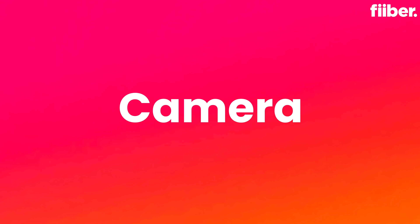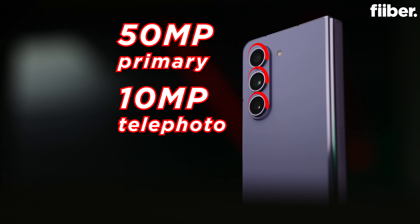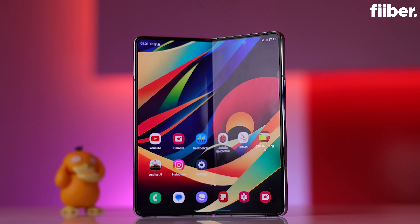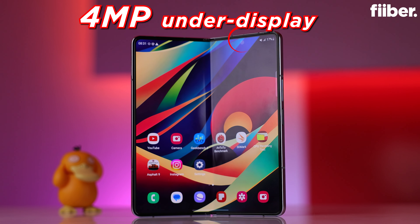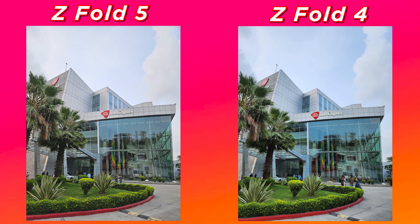On paper, the Galaxy Z Fold 5 features exactly the same camera hardware as the Galaxy Z Fold 4 by megapixel count: on the rear there are three cameras — a 50MP primary lens, a 10MP telephoto lens with 3x optical zoom, and a 12MP ultrawide angle lens. On the external display there's a 10MP selfie snapper, while the internal display holds a 4MP under-display camera. I took comparison shots from the Fold 5 and Fold 4 cameras, and the camera upgrade on the Fold 5 comes down to better camera tuning.